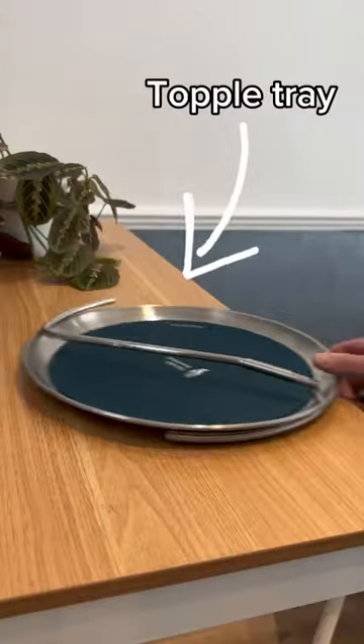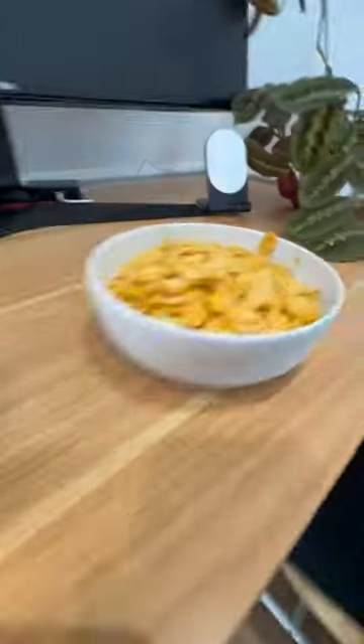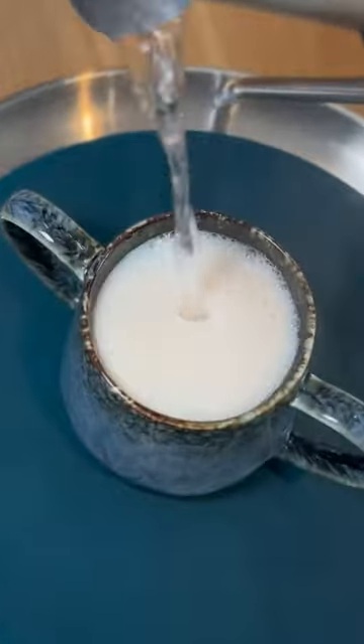Pushing products to their limit, part 8. This tray has a special handle that makes it almost impossible to spill anything, but can it flip my entire breakfast? To put it to the test, I'm going to take it through three levels of difficulty, ranging from a cup of tea to my entire breakfast.